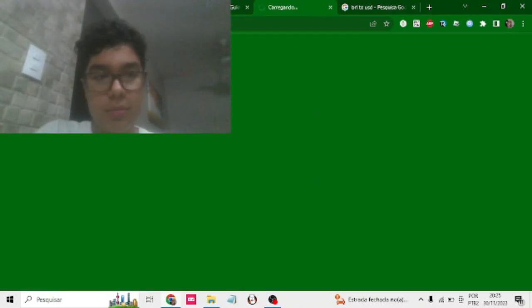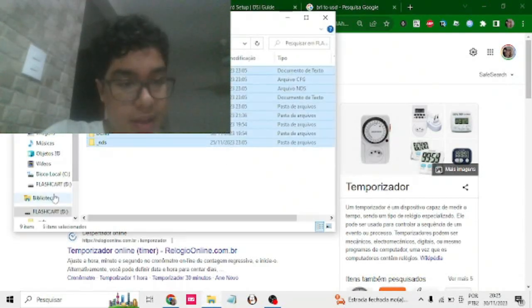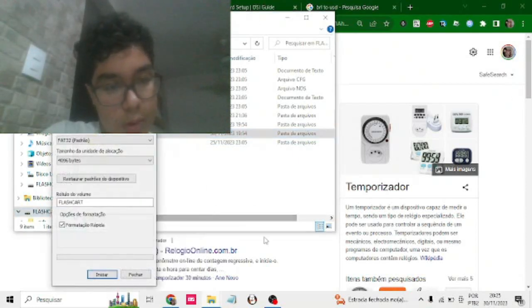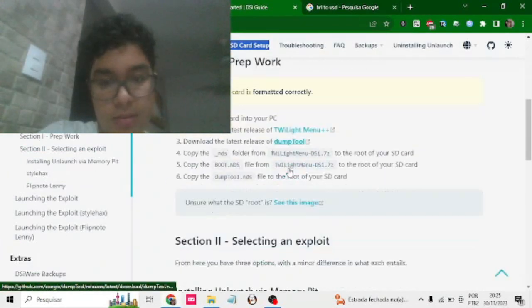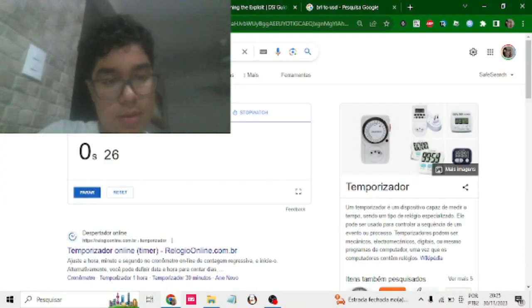We're gonna reformat this SD card because it doesn't count — I just cheated. Not before copying it over to DCIM though. What we're gonna do right now is start the timer. We're going to 'Getting Started' and I am choosing Memory Pit. Alright. Begin.